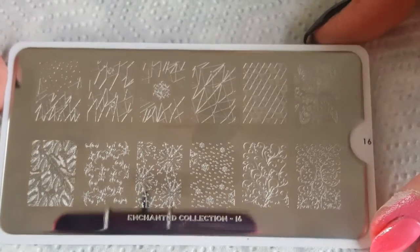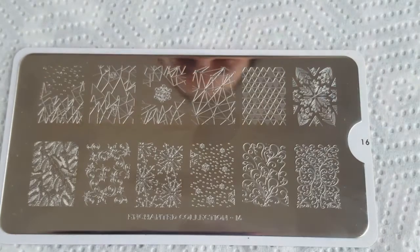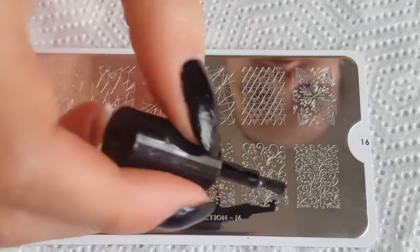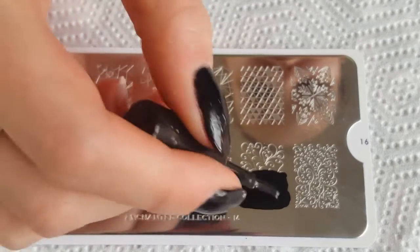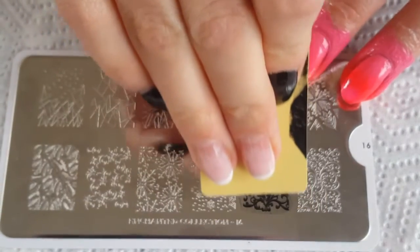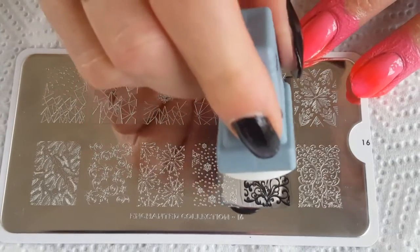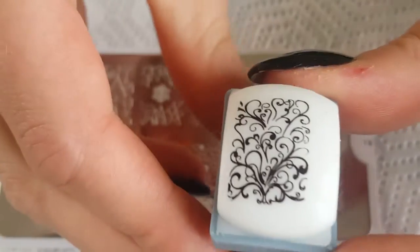Then we're going to do a little bit of stamping over our middle and ring finger, using this image here from Moyu London's Enchanted Plate 16. I'm going to use Moyu London's black stamping polish because it is the best — it's fantastic. And for stamping I'm actually going to be using Moyu London's Super Sticky Marshmallow Rectangular Stamper, because I just find it's so easy to use, especially with a detail like this.